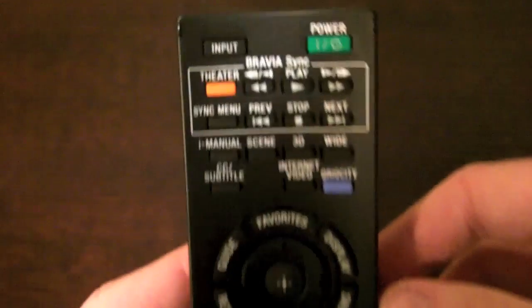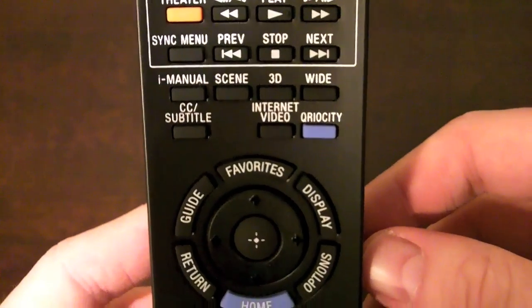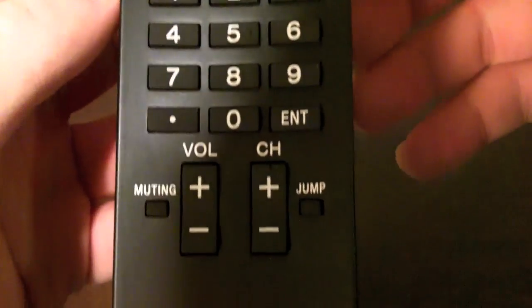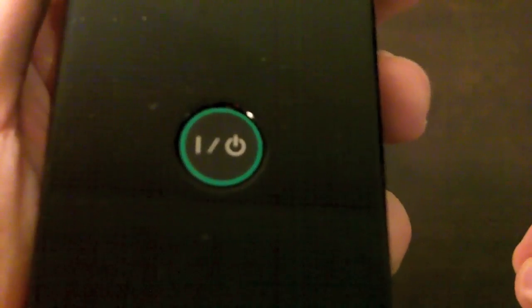Here's the remote that comes with the TV. It's your standard remote that Sony's packing with a lot of things these days. It has an internet video button, a 3D button, and a home button in the center. One thing I like is there's a power switch located on the back where your finger rests, so it's easy to turn the TV on and off. It's a great little idea.